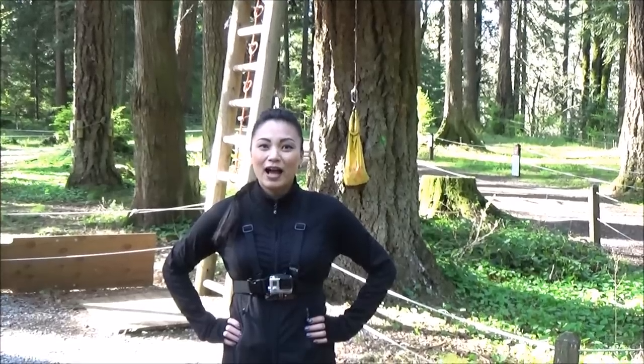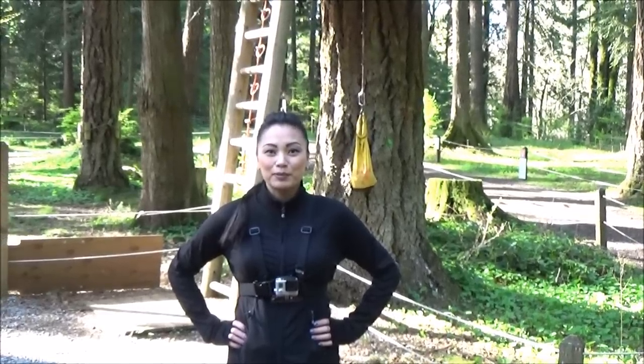Hi everyone, I'm Tara and today I'm trying ziplining for the first time. I'm at Wild Play Element Park in Maple Ridge, BC.